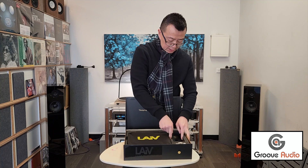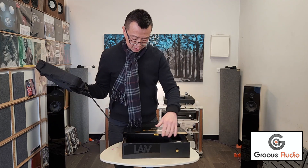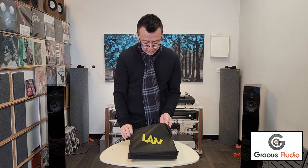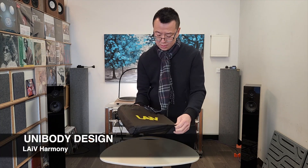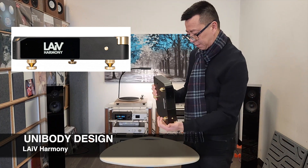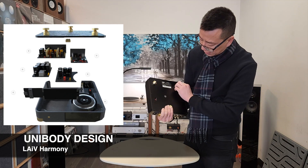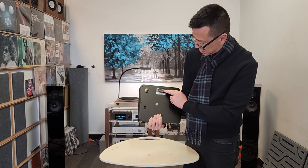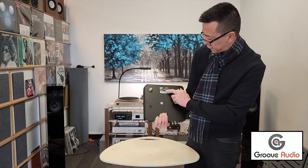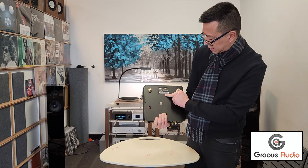Let's see what's in this box — it has a bit of weight to it. This is a very solid build, almost a unibody — one piece for the bottom and one for the top. This is for 230 volts. It says here HM DAC 01, Harmony DAC, built for 220 to 240 volts, 50 or 60 hertz, by LAIV Audio. It has a serial number and says designed in Singapore.